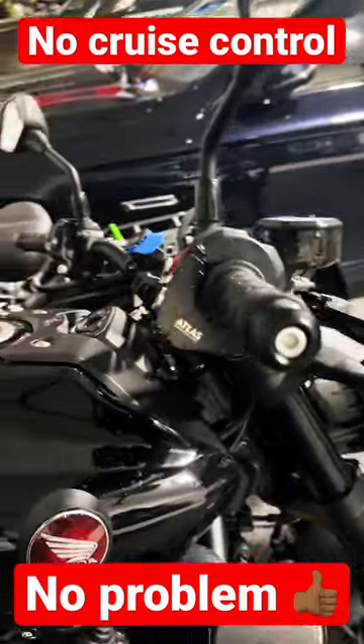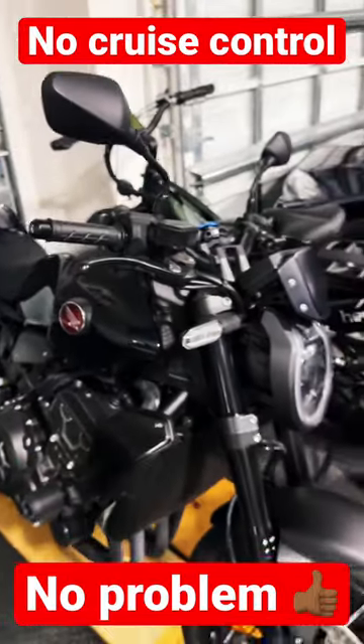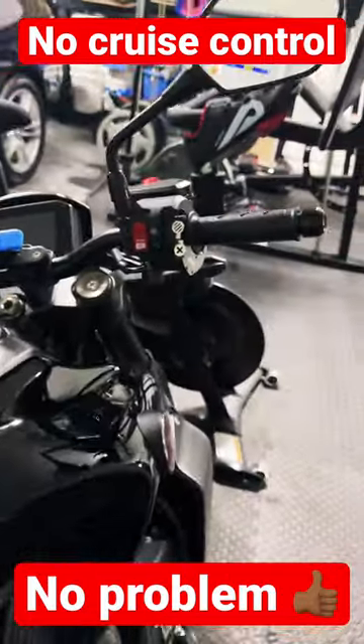Really nice design, nice and sleek, hardly noticeable. I'm going to take it on the road in a little bit and just test it out. Let me know what you guys think.